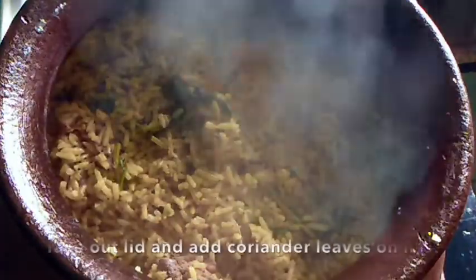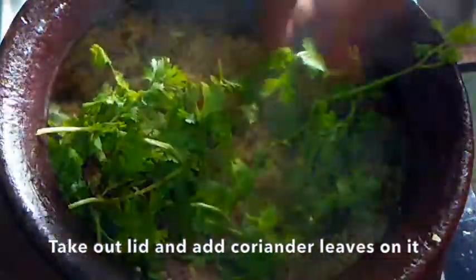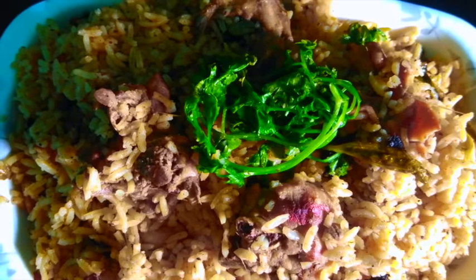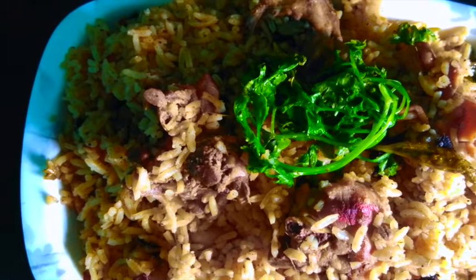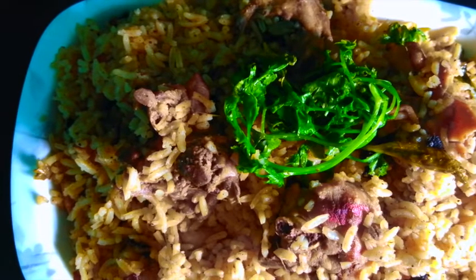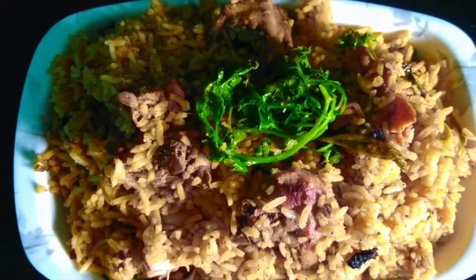If you want, you can put them in a bowl to check. Please like and subscribe to the channel. I'm going to put it in my hand now.